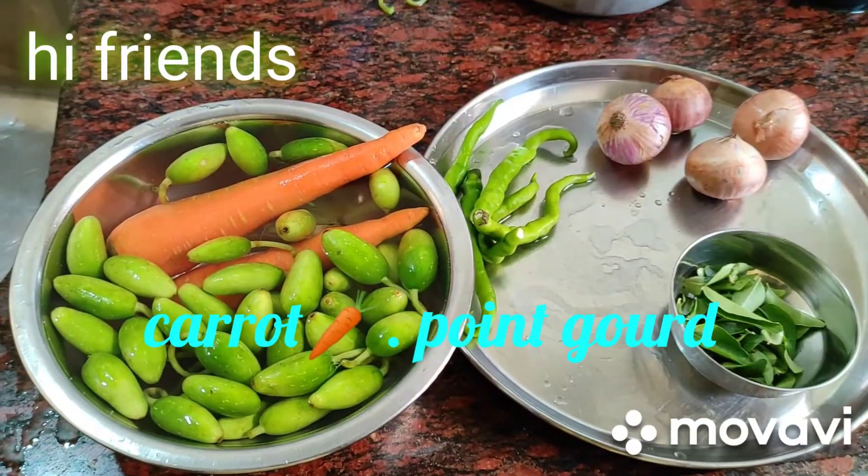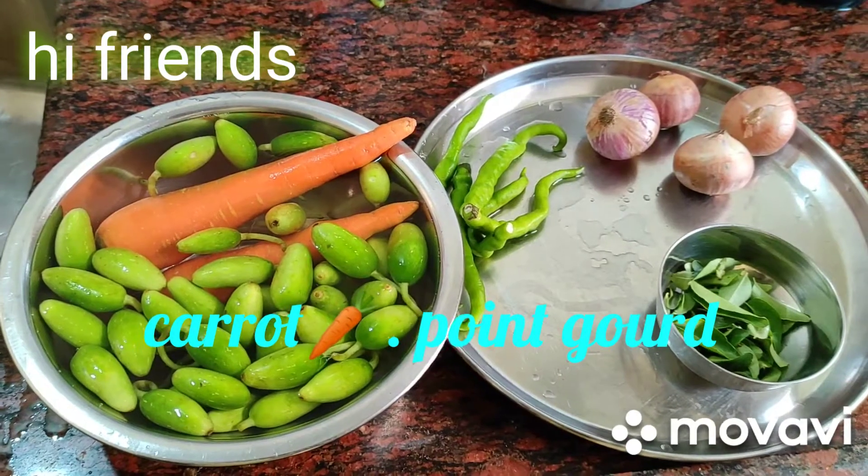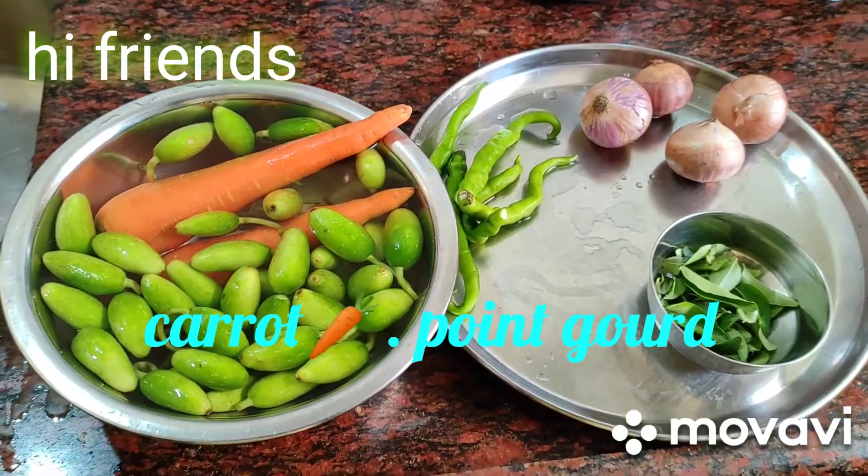Good morning friends. Today's special: carrot, kudru, pindora, pint gourd, dondakaya kura, pachimirchi, onion, curry leaves.